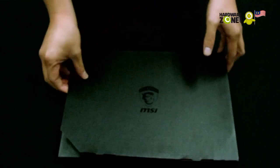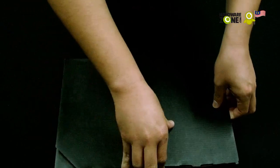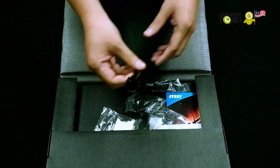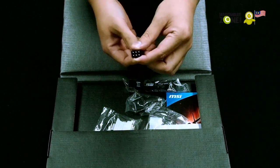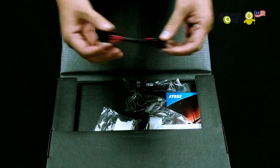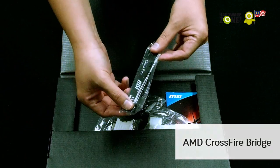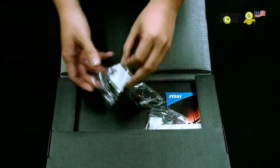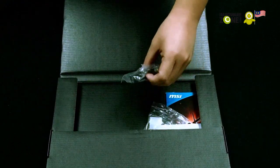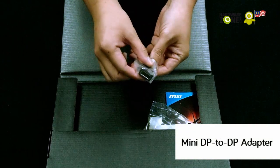MSI logo out front — it's a little bit hard to open. Here we go. So first thing first, this is a little strange. We have a 6-pin to 6-plus-2-pin extender. We have the crossfire bridge. We have the VGA to DVI adapter. And a mini DisplayPort to DisplayPort adapter.